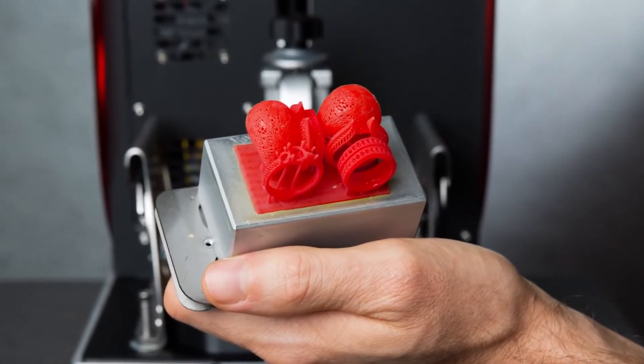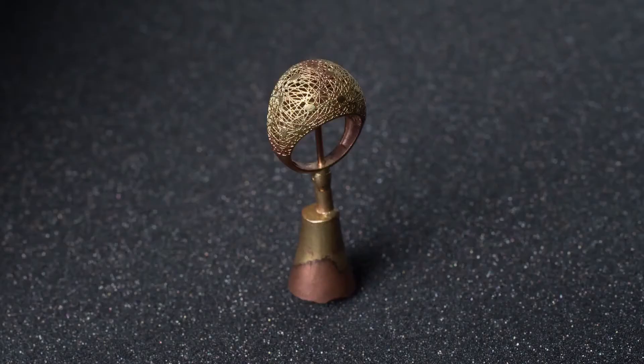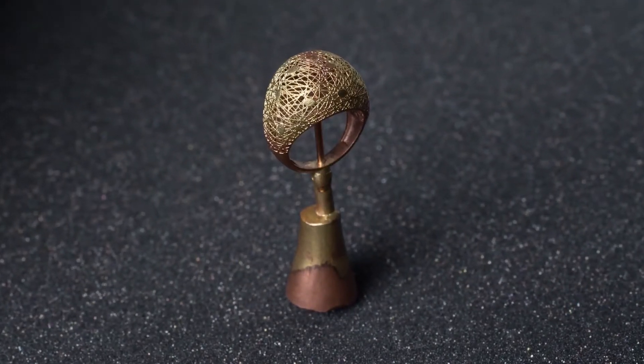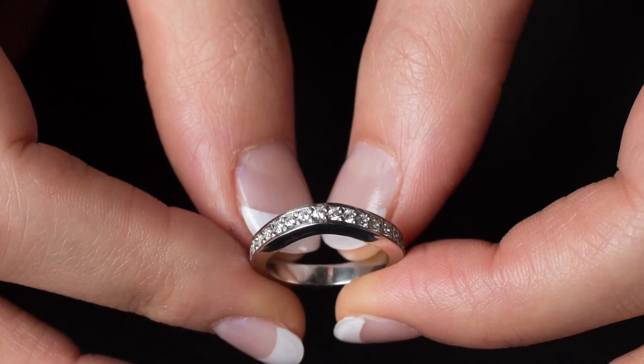We have materials which can be directly investment cast in either gypsum or phosphate bonded investments for platinum, which means that they can be used for producing direct casting patterns for producing real jewellery.